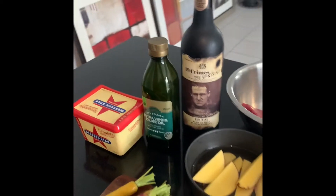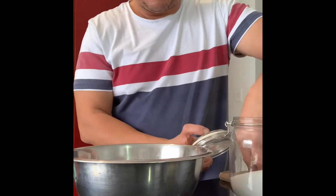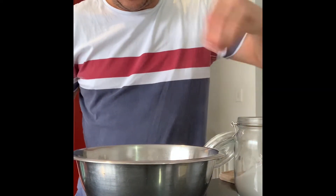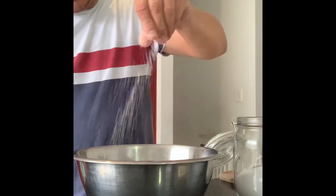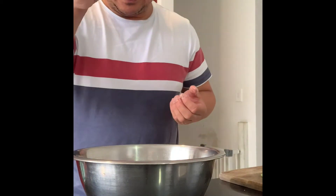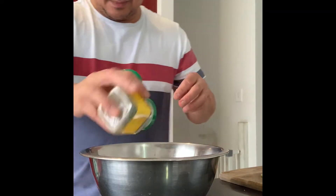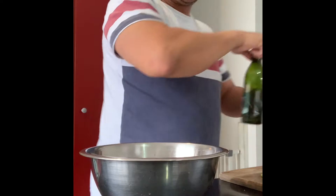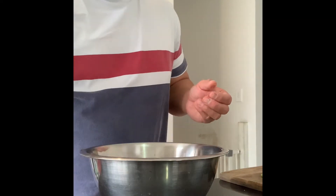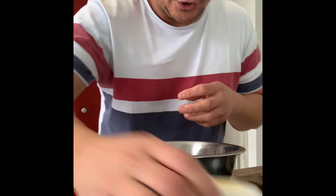Let's start with the steak. We need to season it with salt and pepper — put a generous amount of salt on both sides, depending on how salty you want it. Then some cracked black pepper, then a bit of olive oil. Make sure it's evenly coated, then put your garlic in.